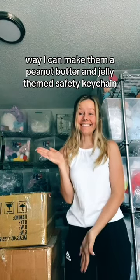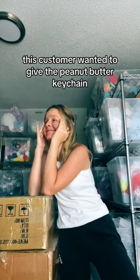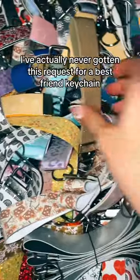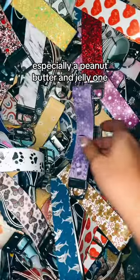A customer emailed me and asked if there is any way I can make them a peanut butter and jelly themed safety keychain. This customer wanted to give the peanut butter keychain to their best friend and they would keep the jelly keychain. I've actually never gotten this request for a best friend keychain, especially a peanut butter and jelly one.